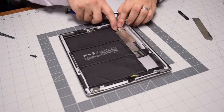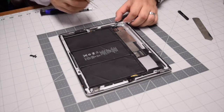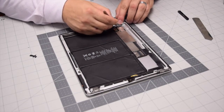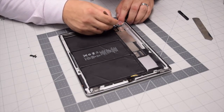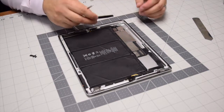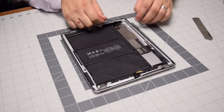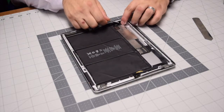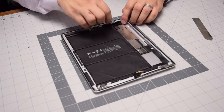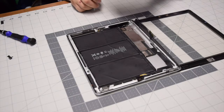Once that connection is screwed in, do the bottom right screw, then the bottom left, then the top left. With all four screws secured, reconnect the lightning port cable, the speaker, and then gently the antenna cable. Make sure that's all seated correctly. Place back the spacer — it should go in with the residual glue. Then apply the connection tape for reassembly.